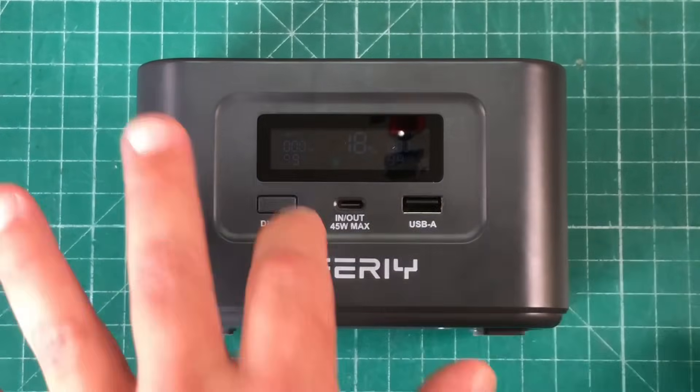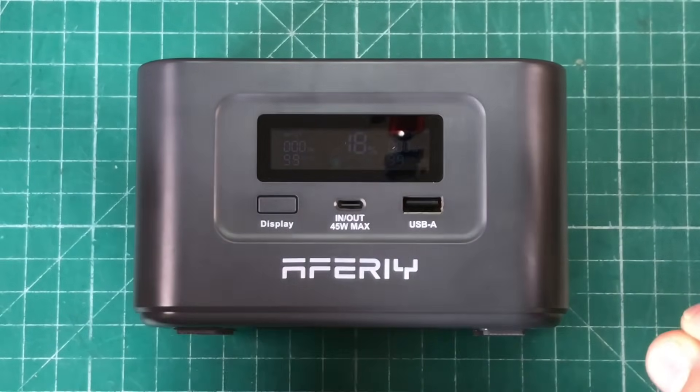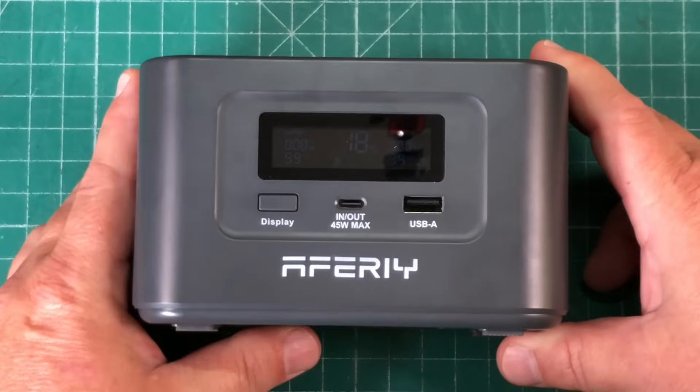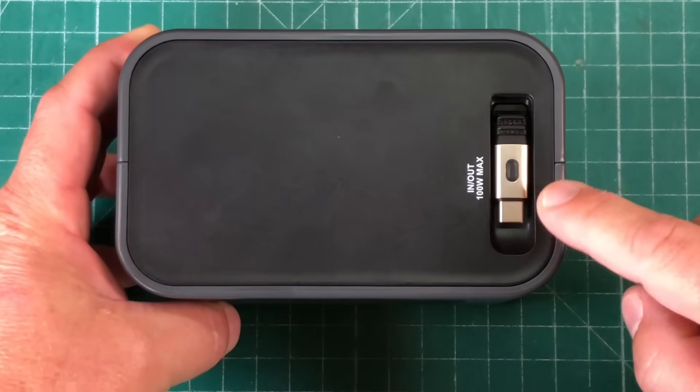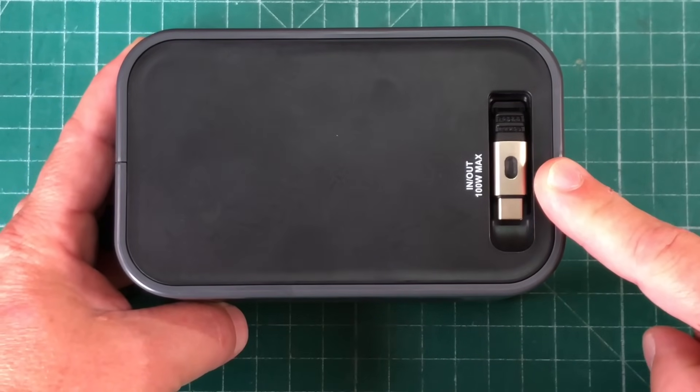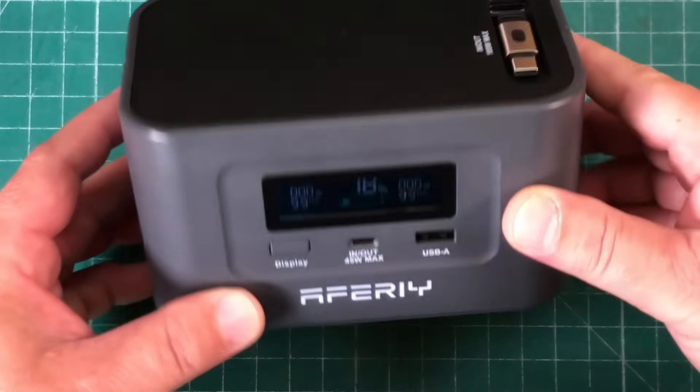The Aferi Nano 100 supports all USB-C PD voltages. It can do up to 100 watts — you can charge it with 100 watts and you can discharge up to 100 watts.